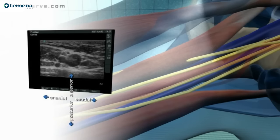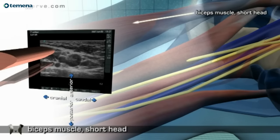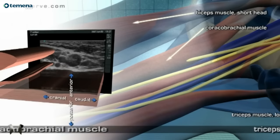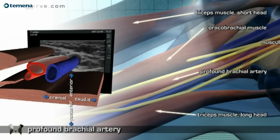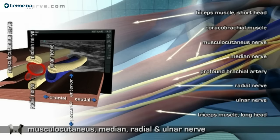Anatomy. Short head of the biceps muscle. Coracobrachialis muscle. Long head of the triceps muscle. Brachial artery. Musculocutaneous, median, radial, and ulnar nerve.